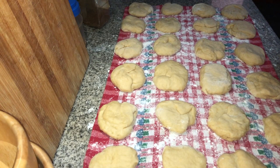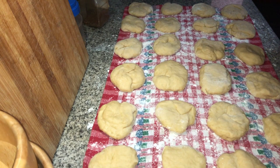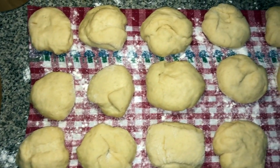We now have 24 muffins proofing — leave them for about 30 minutes. I've spread them out on a clean kitchen towel dusted with flour. You can see the difference after allowing the dough to proof.